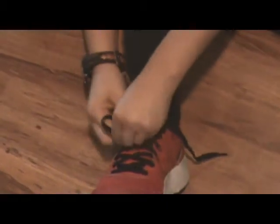The next step is with your left hand, make a loop with the left lace. Then, while still holding the left lace in a loop with your left hand, pick up the right lace with your right hand.